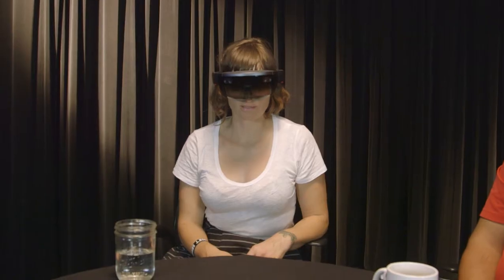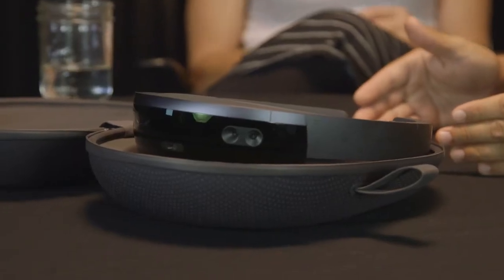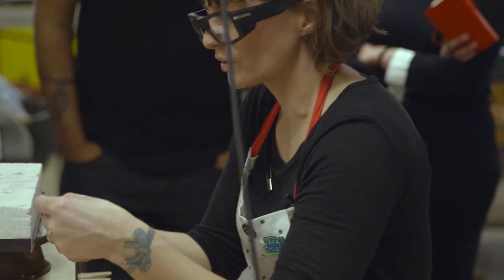The first option was the HoloLens, which was quite a large visor, similar to the Oculus Rift in scale, but I found that that might be too distracting for me to wear in front of the students.